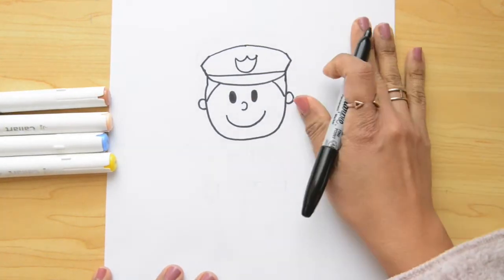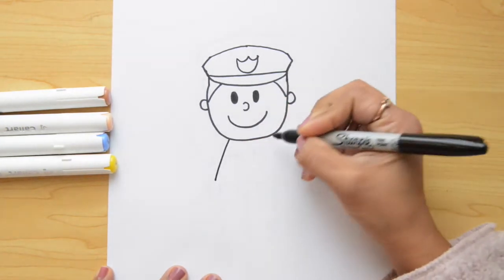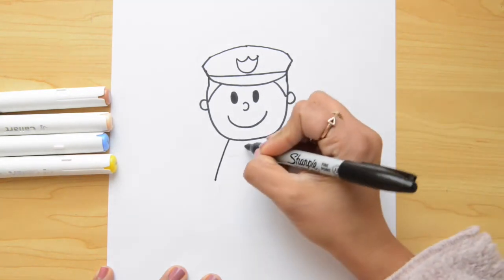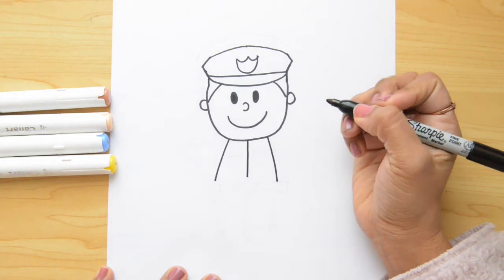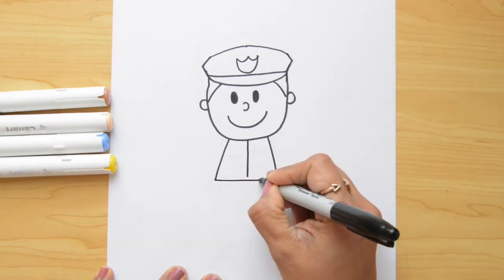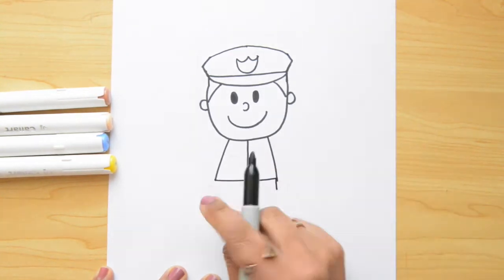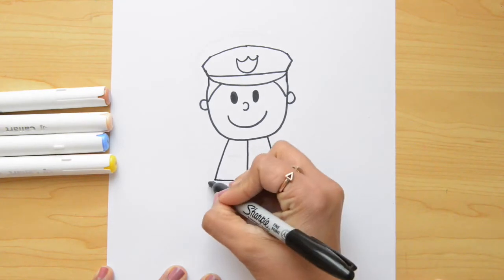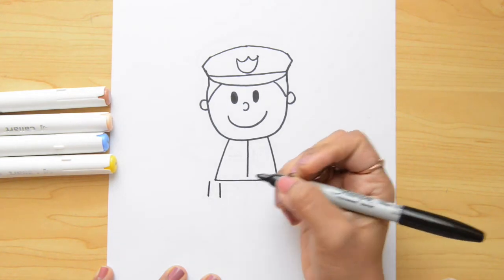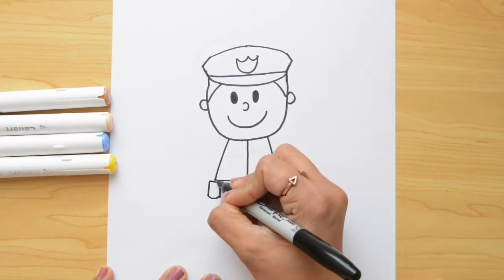Now, let's go down and we're gonna start doing his clothes. We're gonna do a line that goes down, and another one goes down right here, and let's do one more in the middle. Now, let's join these lines together going from the left to the right. On the side, we're gonna do a little pocket — we're gonna do a square, a little square. We're gonna do two lines, and I'm gonna join these on the bottom with a curve and join the top.